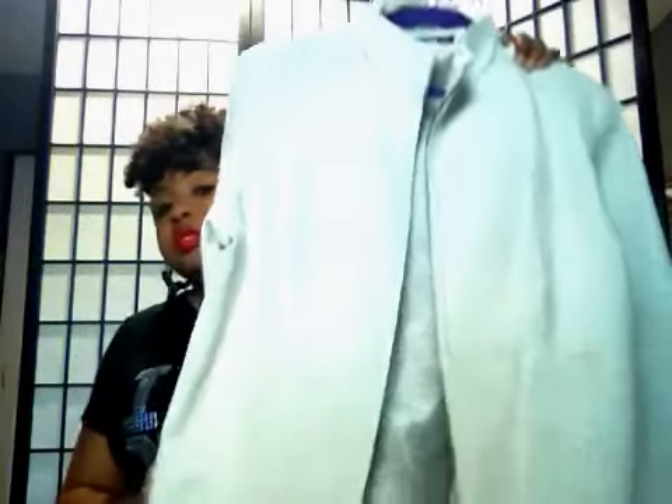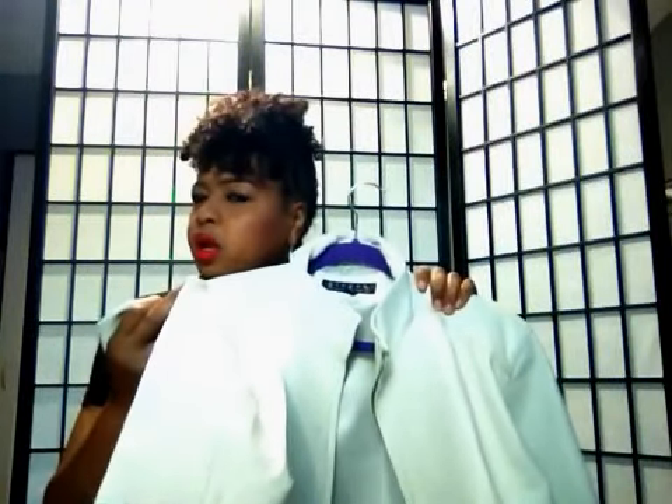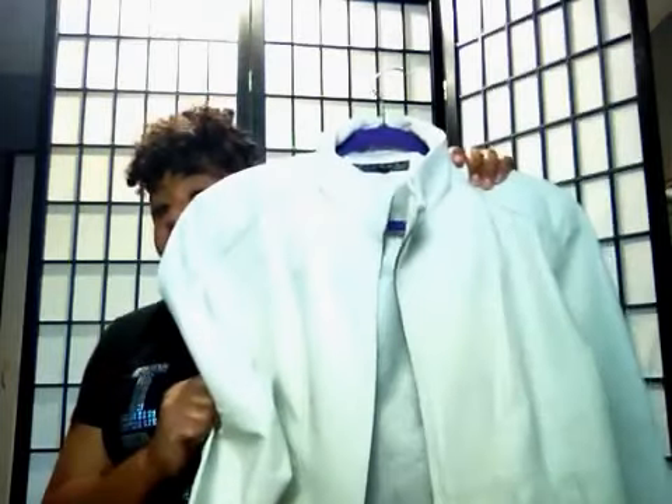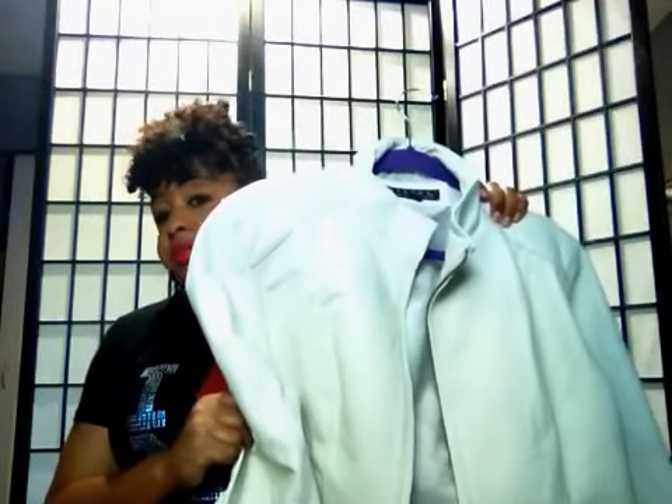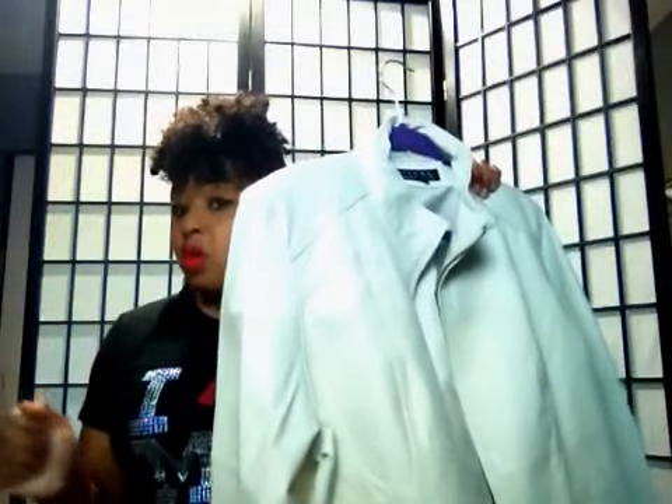Now this bad boy right here is 100% leather — that other was faux leather. This one is 100% leather. I have some white zebra print over-the-knee boots, and I rocked this white real leather 100% leather jacket with those white boots with the black zebra going through it. You talking about hot — this bad boy looks so good. I think I bought it back in the day in St. Louis at one of those leather shows they used to have at the hotels.